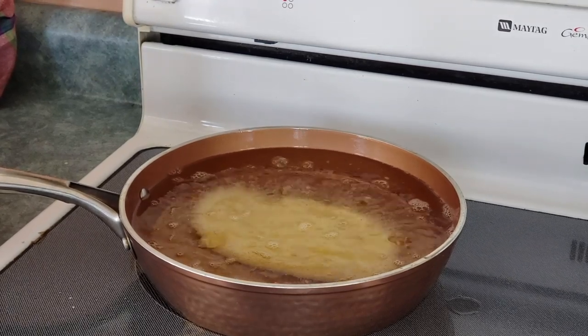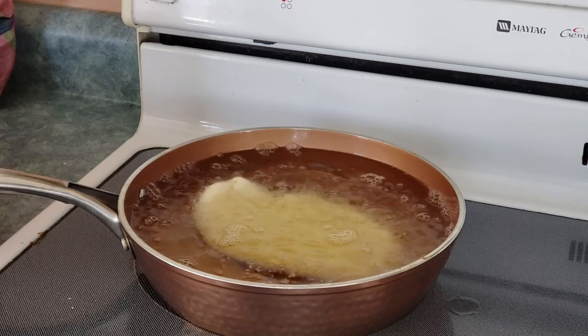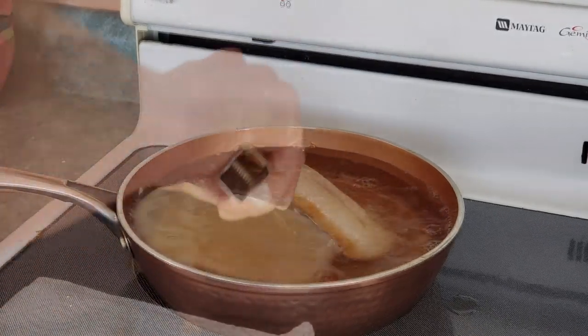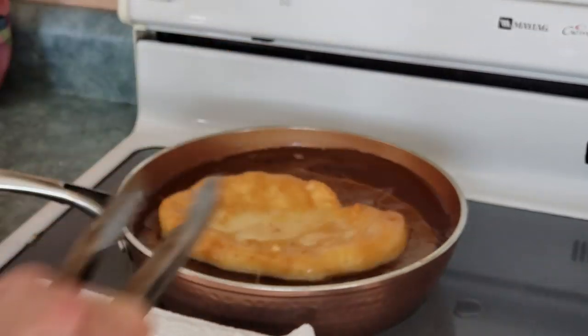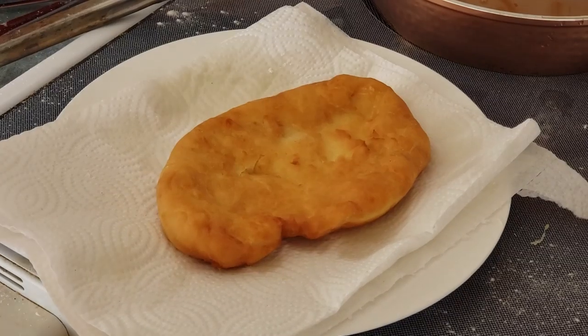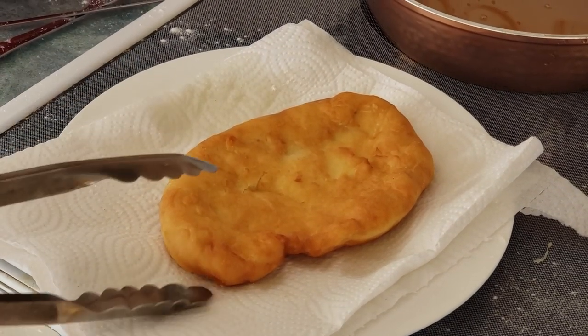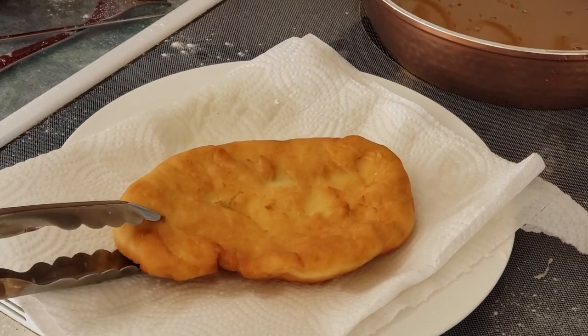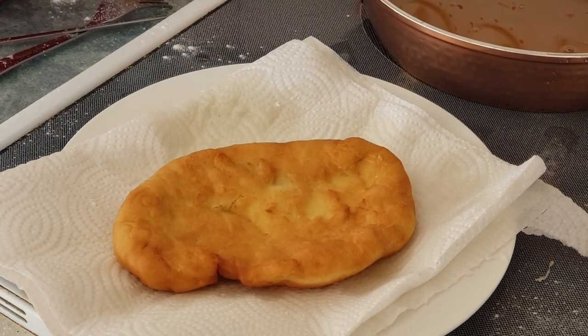Keep a really close eye on these — you don't want them to burn. You're going to flip them once. This one is done cooking. I just want to show you the color we're aiming for — I'm just blotting it off a little bit on a paper towel. Now let's toss it in the sugar and cinnamon.